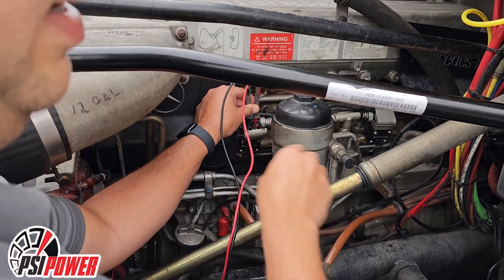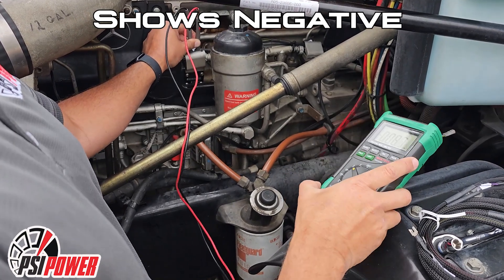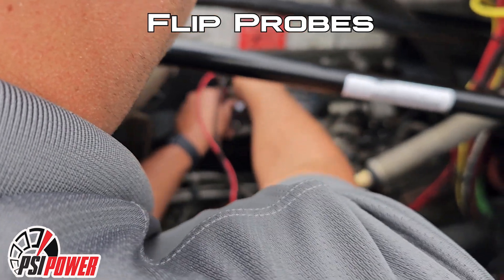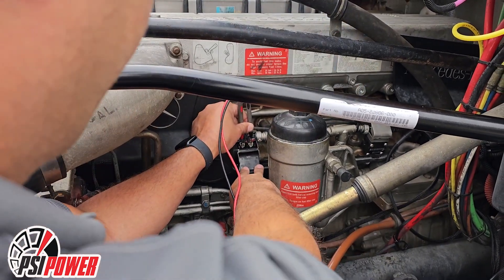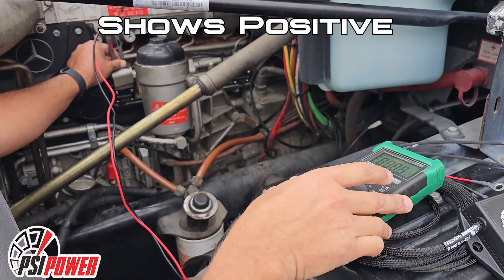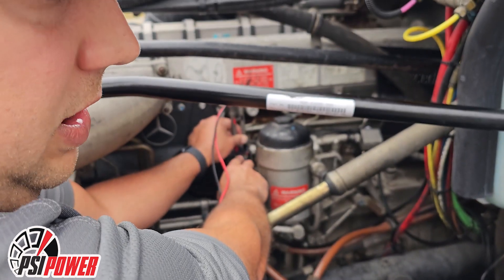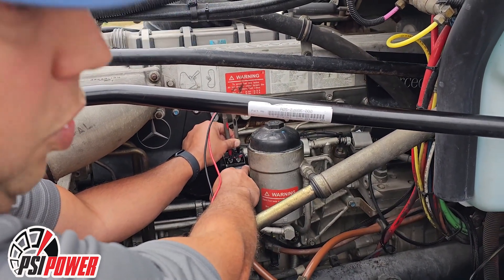So that shows it's negative, so we need to flip the probe to the other side. And now we show a positive voltage. This tells us that the positive side is now on the red lead. And that's the side — according to the instructions, depending on the part number, they'll tell you to hook to the positive or the negative side of the coil.